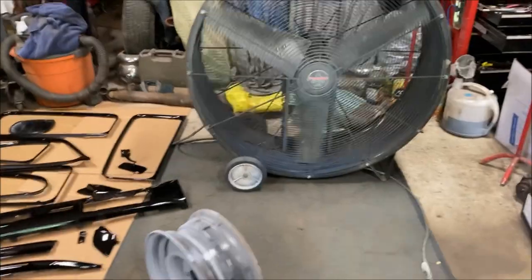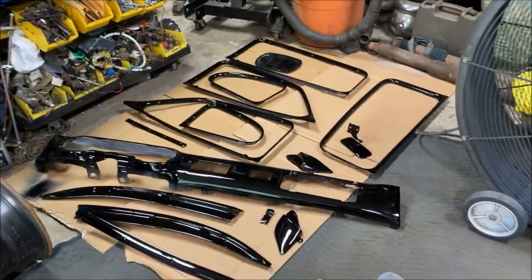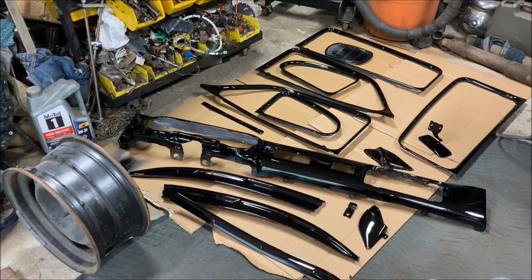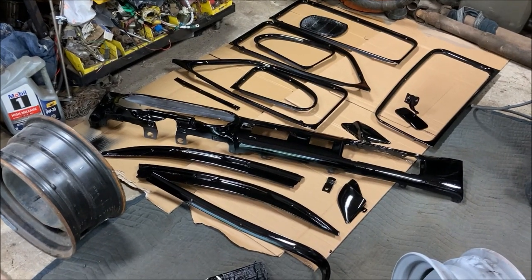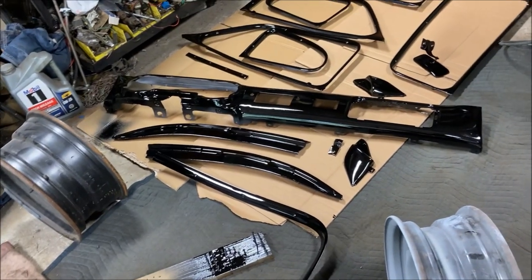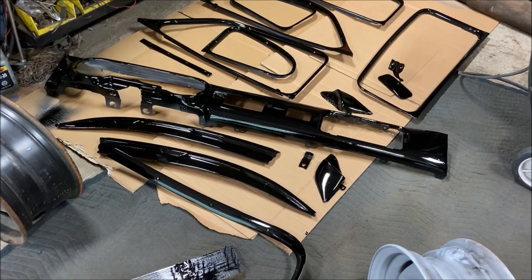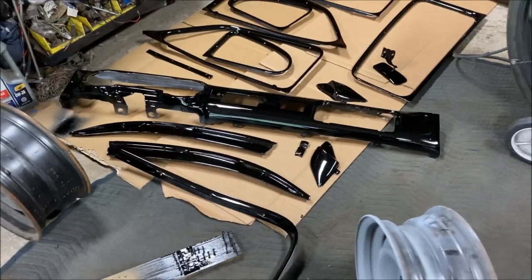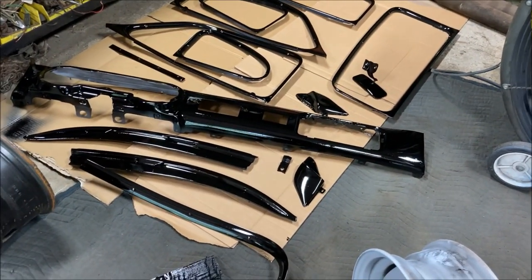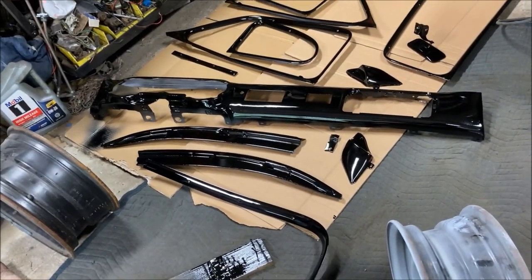All right, shut down the exhaust fan for a minute — everything is black. The thing is I'm actually trying to put a blue interior in this car, so why black? Well, I'm going to try something: I'm going to try to spray blue flake over the black, and hopefully it just comes out looking like a dark, dark bluish flake kind of thing. I sprayed blue flake over blue before and it works fine — I just want to try something different.